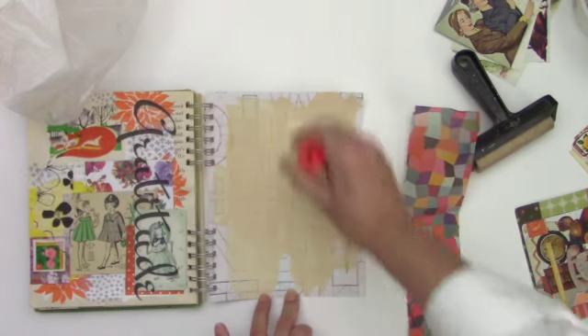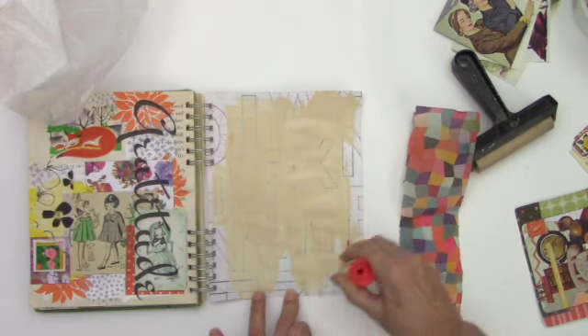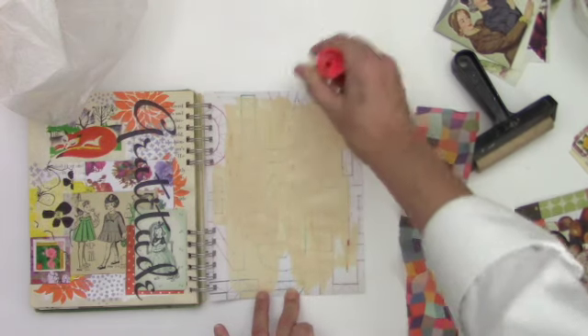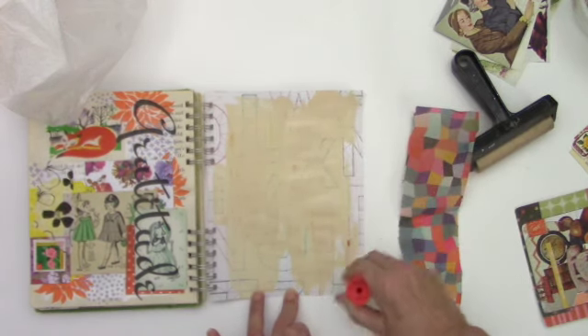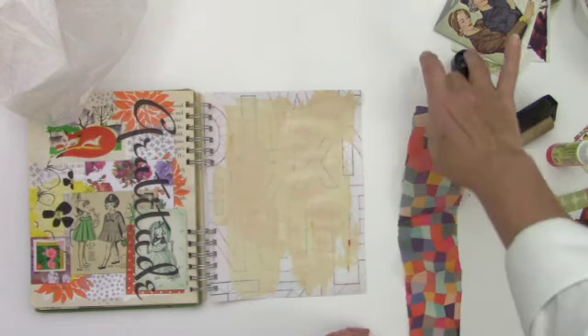You can get a more transparent look with matte medium — it melts into the page a lot better — but I really don't want to wait for it to dry. Glue sticks dry a lot faster.